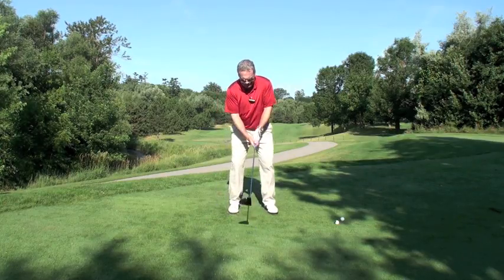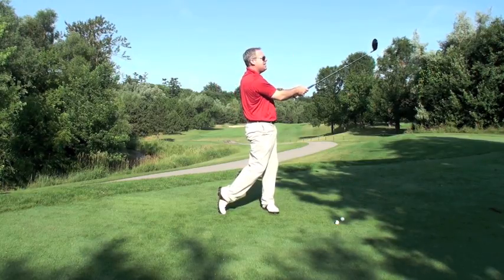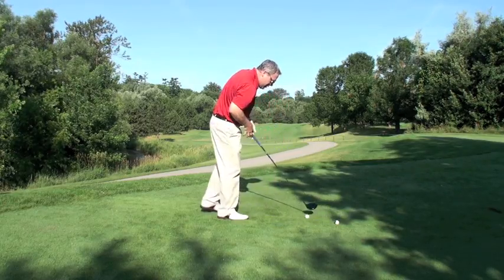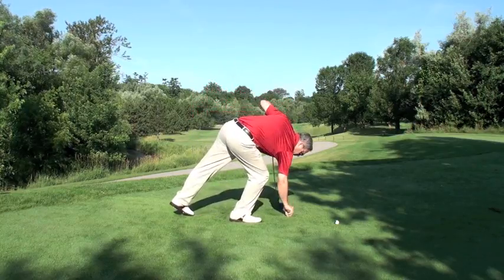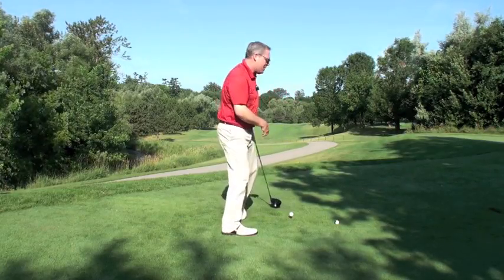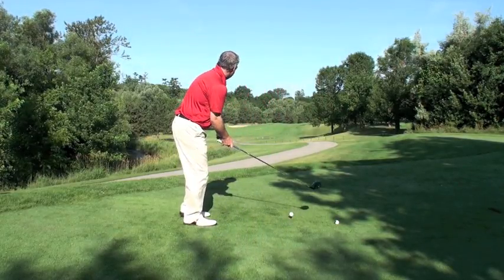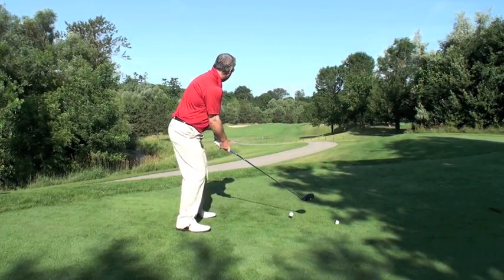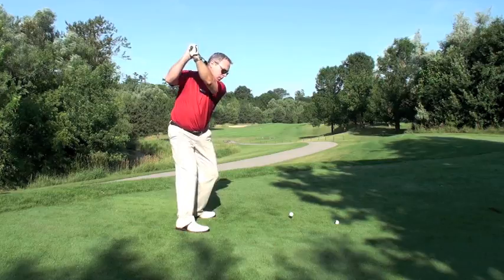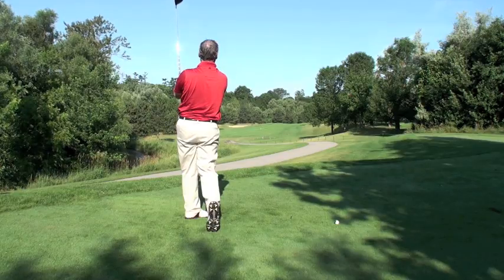Wide and free and easy will win it every time. Remember the late great Payne Stewart — one of the exercises he used to do. He was a very sneaky long, accurate driver of the ball at US Opens; you have to drive it amazingly at Pinehurst. He would take this drive and go 125 yards — huge backswing, huge finish — 125 yards.